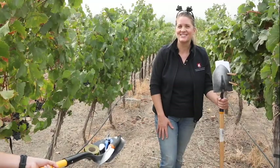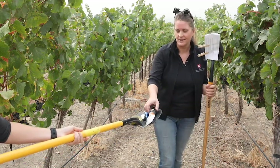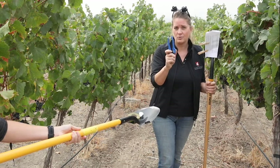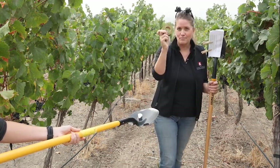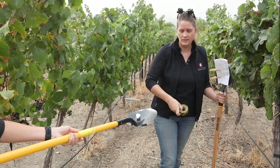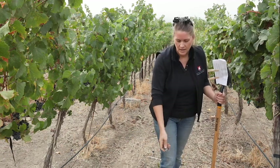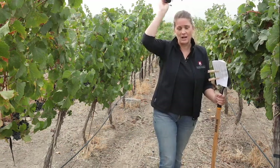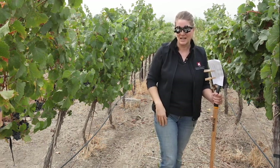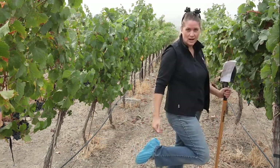When you go out to the vineyard, you're going to need a few tools: a shovel, a trowel, a pruner to be able to prune large roots, flagging tape to mark vines that might have infestation, and a hand lens so that you can see the Phylloxera. If you're like any good entomologist, you might wear oculars that allow you to look and dig at the same time. And lastly, you can wear fashionable booties to help prevent spread.